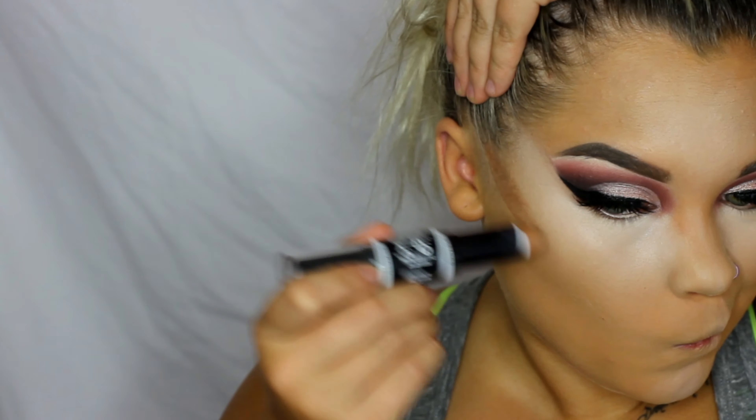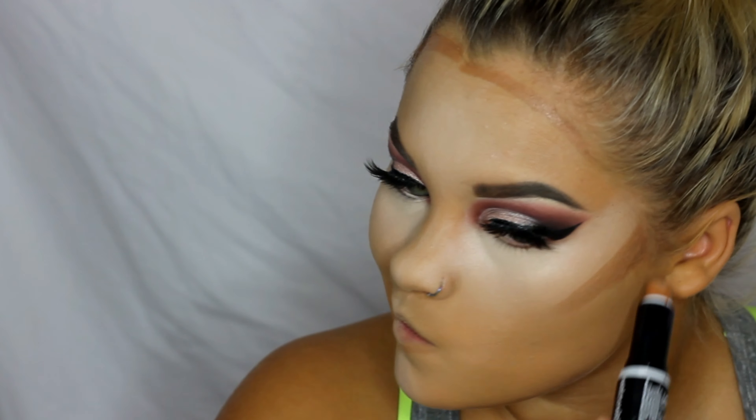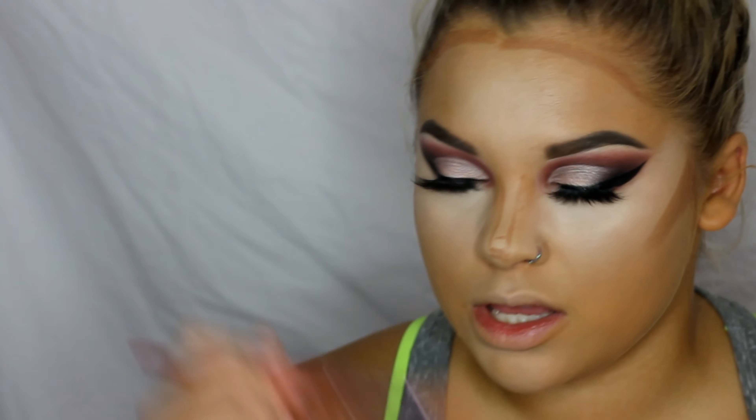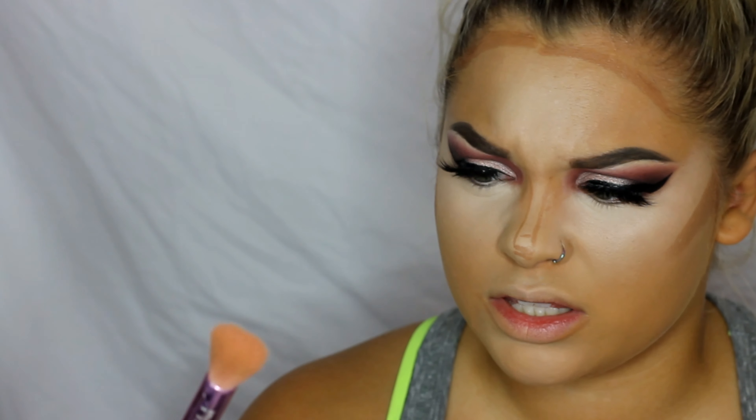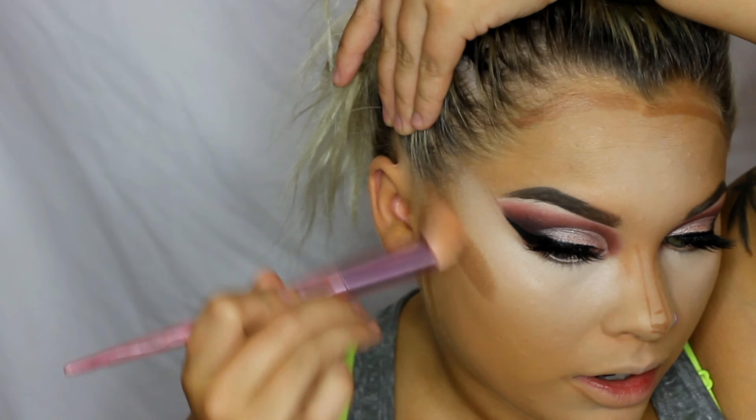Now for cream contour I'm going in with the Wet n Wild contour stick. I'm taking the Morphe and Jeffree Star brush — it's the concealer brush. I love this brush, not just for concealer, but this blends out cream contour so well.